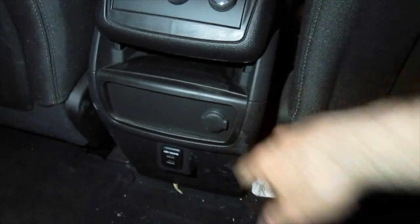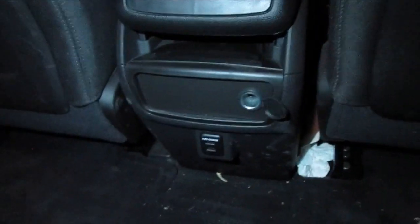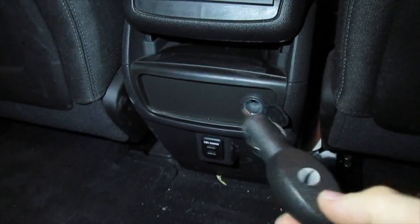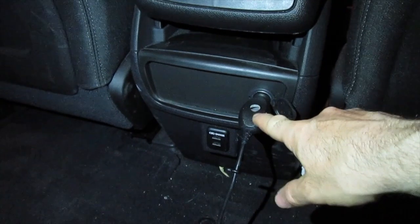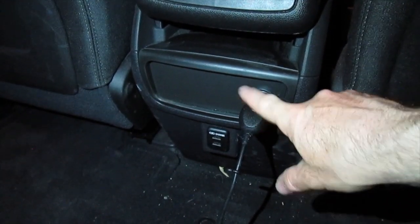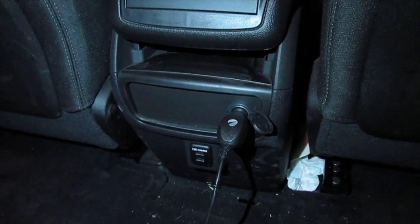One of the issues you may be having is your rear charging port or cigarette lighter isn't working. Here I'm going to test this out with a car phone charger — this blue light is supposed to turn on, and it's not, so this is telling me I'm not getting any power. I'm going to show you how to fix that.